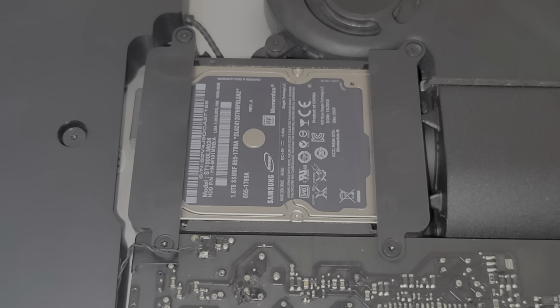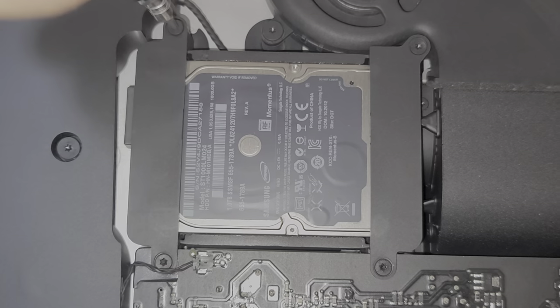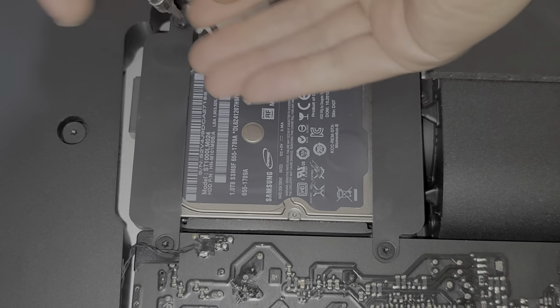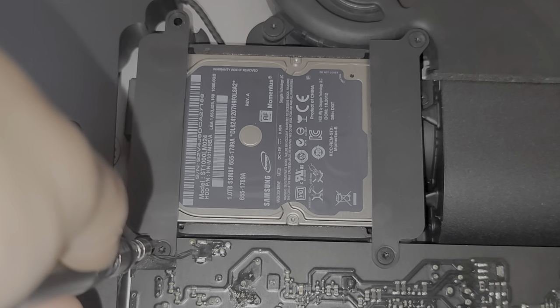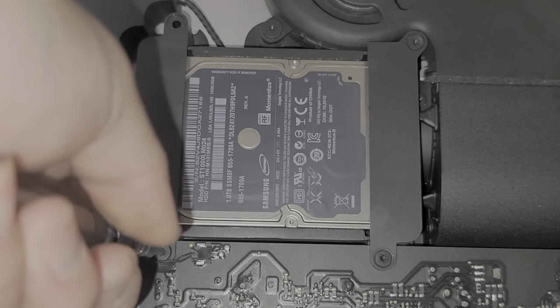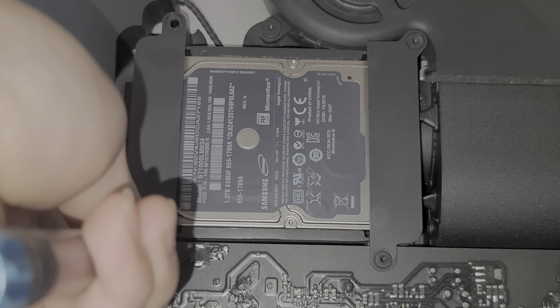Now we're going to continue with the hard drive. Remove all four screws holding these brackets in place. Keep the screws in order because they are different sizes, shapes, and lengths. You want to be careful with this little cable that's right below this screw - that's for the power button. If you have that cable get disconnected then the power button won't work.